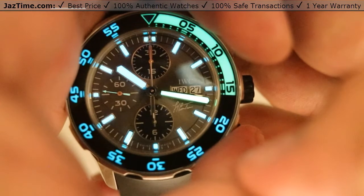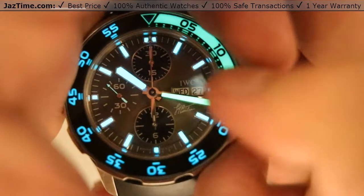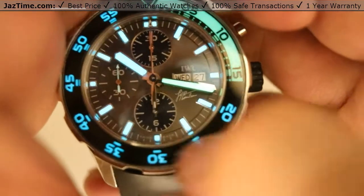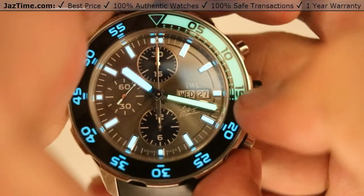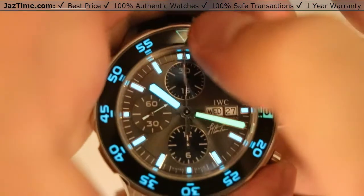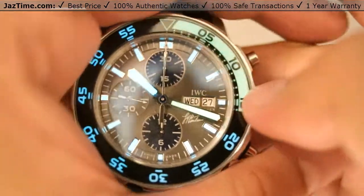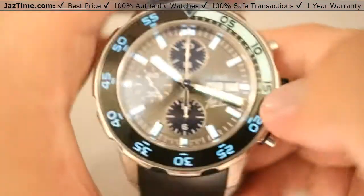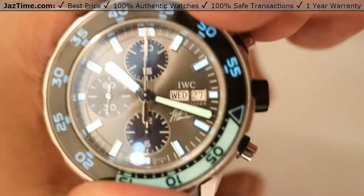We have the nice double dot at the 12 o'clock position helping you quickly glance and tell the time, with shortened markers at the 3, 6, and 9 o'clock positions for obvious reasons — the date and sub-dials take up space. Moving to the bezel, you can see nice luminosity on the Arabic numerals with the contrast from the 12 o'clock position to the 15, which is in a nice green coloration for quick landmarking. An additional cool thing: you can see the hour hand and minute hand are shifted in a different color as well.